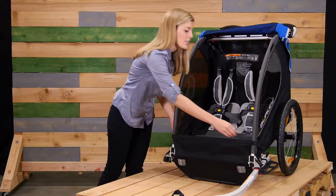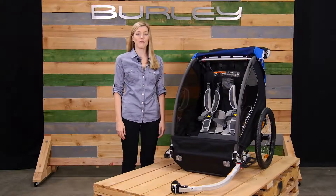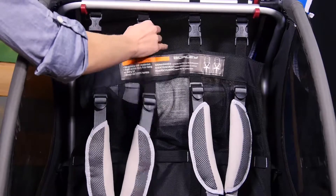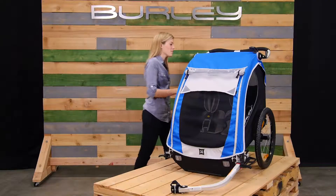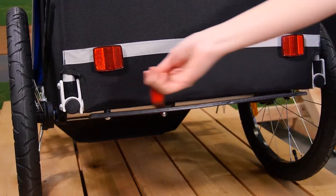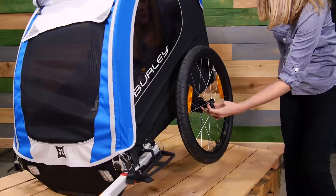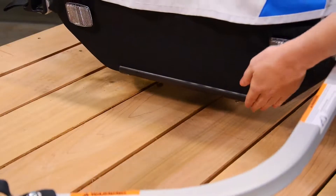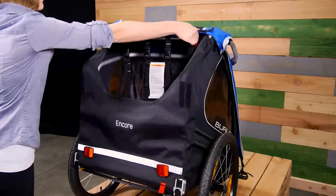For easy loading and unloading, the Encore comes equipped with a splash guard. Another great feature is the ability to convert to a cargo trailer — simply unclip the buckles at the top and lay the seat flat. At the back of the Encore is a hub and gauge parking brake for use when strolling. It also comes with easy-to-use push button wheels. Up front, you'll see the hard plastic nose guard. For easy storage, simply pull on these two triggers and fold flat.